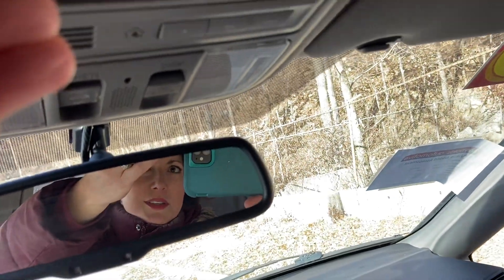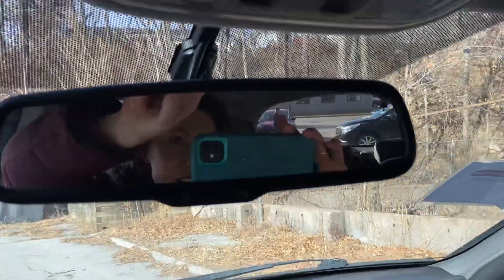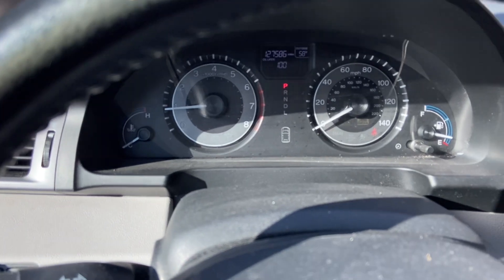Oh, look at that — didn't even know that was there! There's a little mirror so you can see what the kids are up to in the back — or use it for your sunglasses. So everything a family needs in a minivan for about $15,000. Come and see us at Reynolds Automotive!